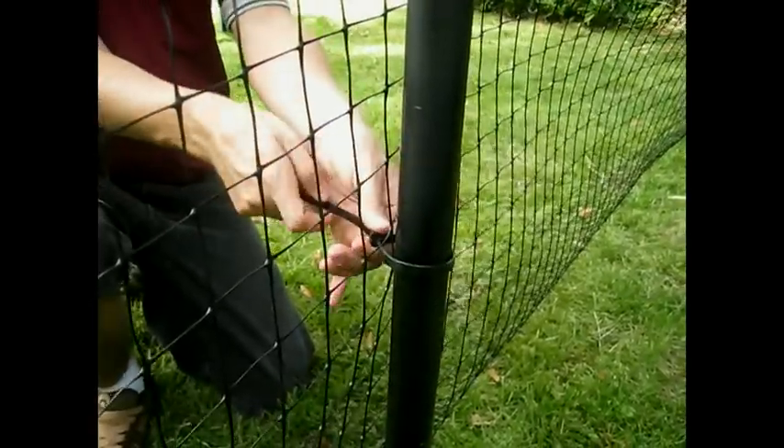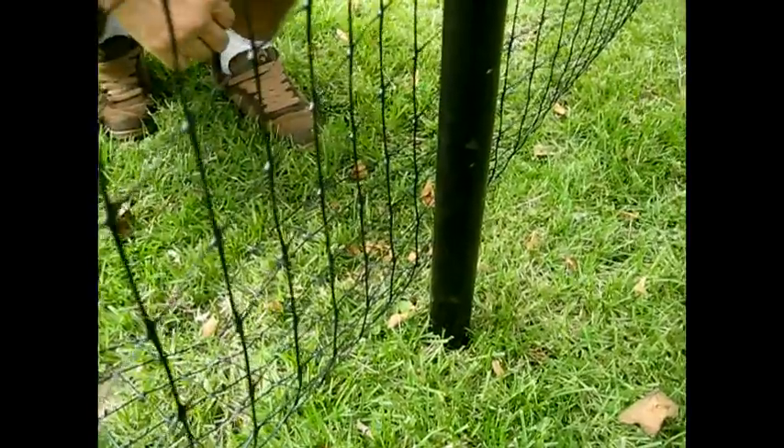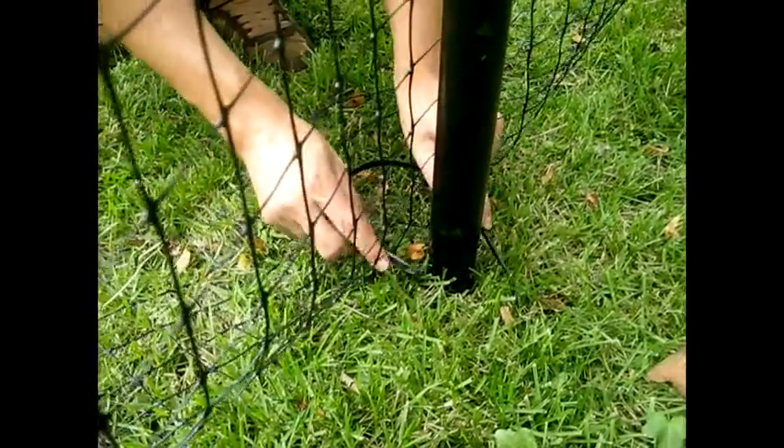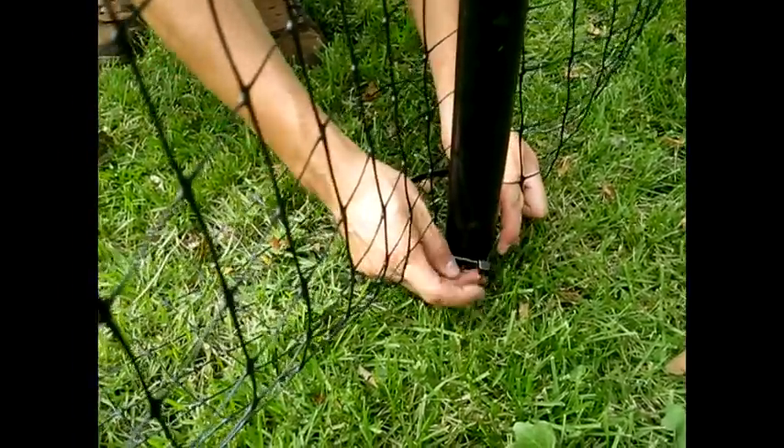Your final zip tie or staple should go on just above where the fence hits the ground. This will help you form your flap to a 90 degree angle, rather than a sloping curve.